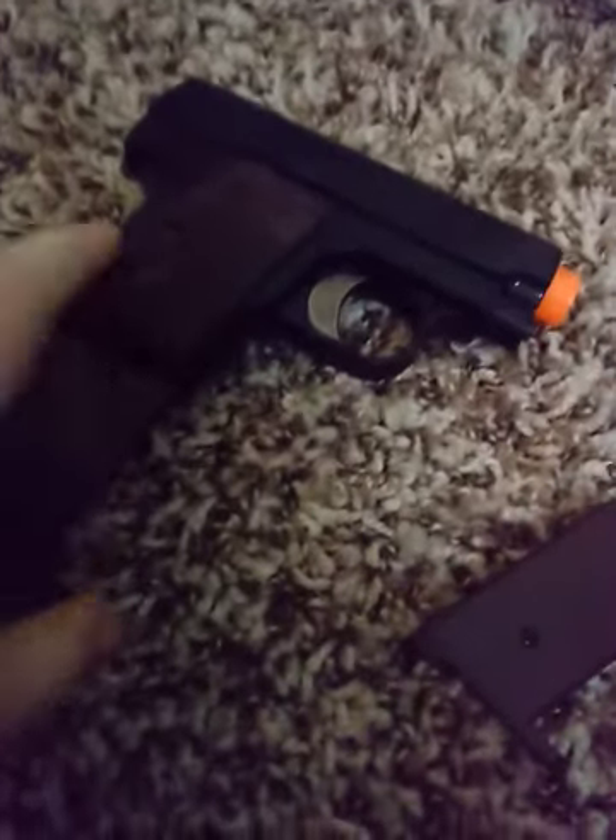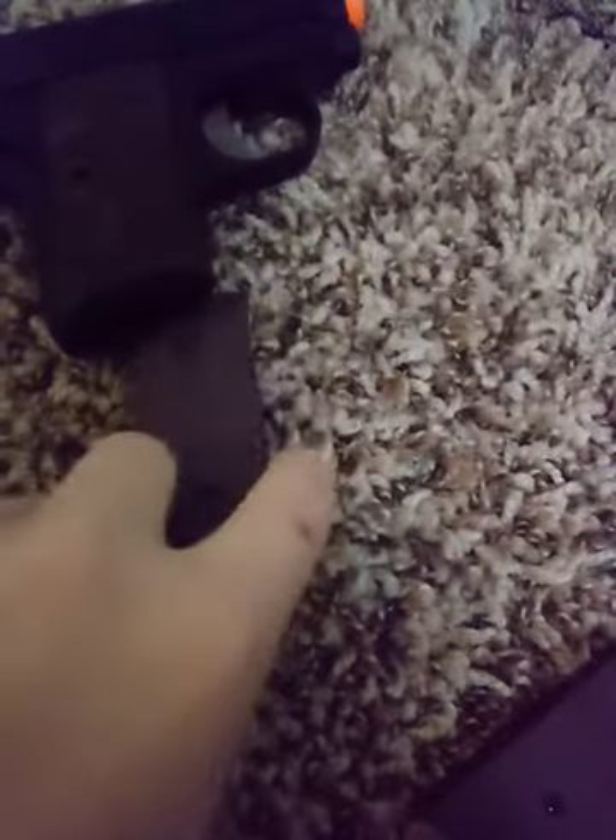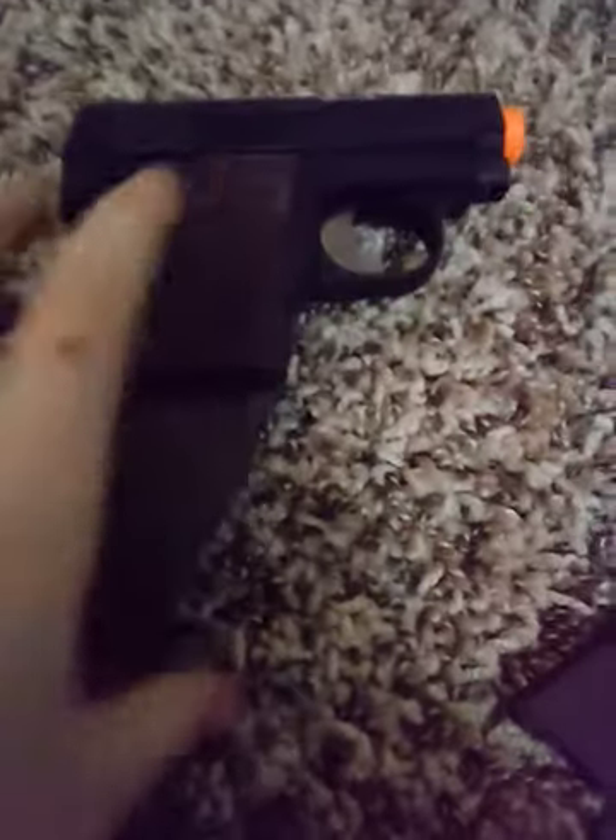It's really kind of hard to put the mag in with one hand, because if you're putting it in like this, the gun is just moving like that. Yeah, it's just really hard.